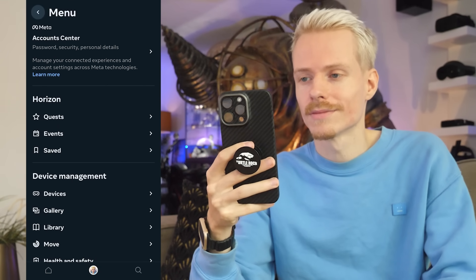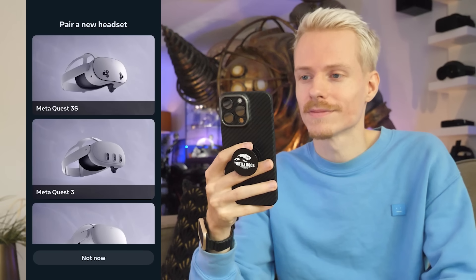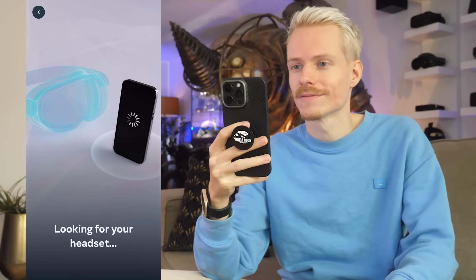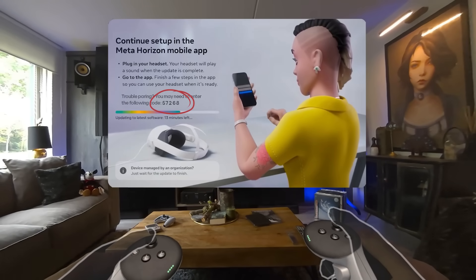Look for the headset symbol labeled Devices, and here you can connect a new headset. Select the model of your Quest and allow the app a moment to locate and pair with your device. This should only take a minute or two, and you'll see a green checkmark once it's done.